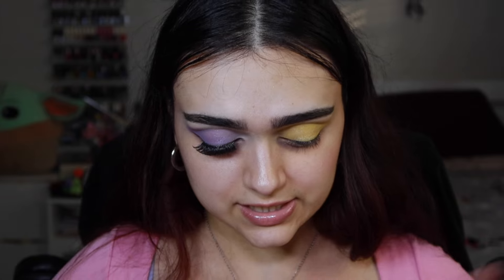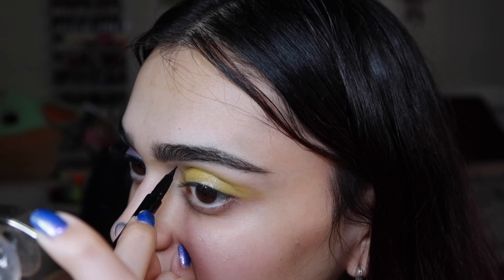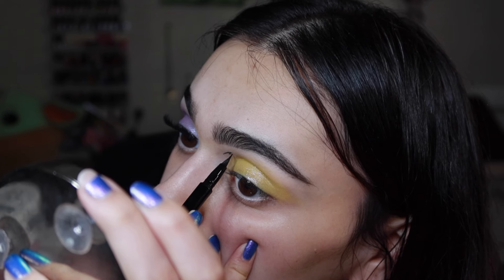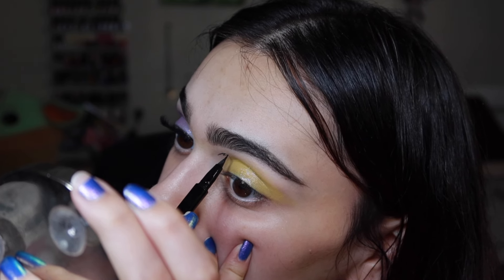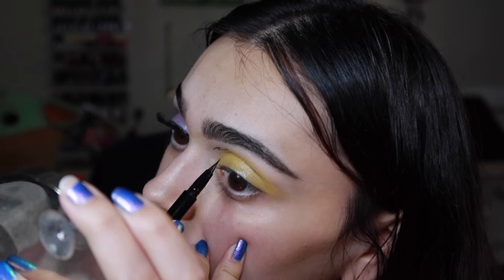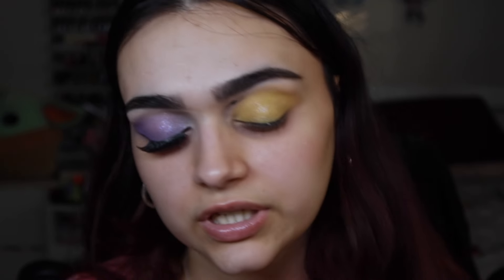The scary part of this look is the graphic eyeliner. I did practice but I'm praying I don't mess this up — I'm literally shaking. I'm stressing over this little graphic eyeliner. It's definitely not as good as the original artist's, but I tried. I can barely see it, but it's close enough I guess.